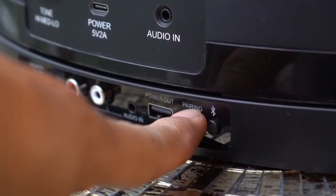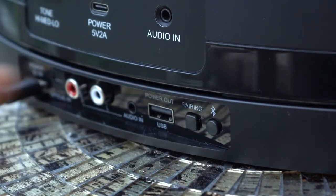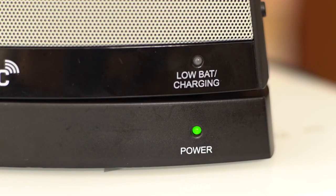At this time you will press and hold the pairing button located on the back side of the Serionic TV Soundbox bass. As soon as the pairing is successful, the blinking will stop and the audio will start playing. We suggest repeating these steps if pairing is unsuccessful.